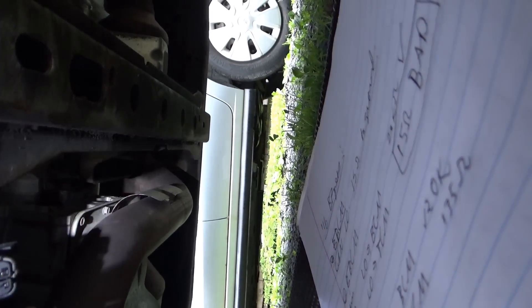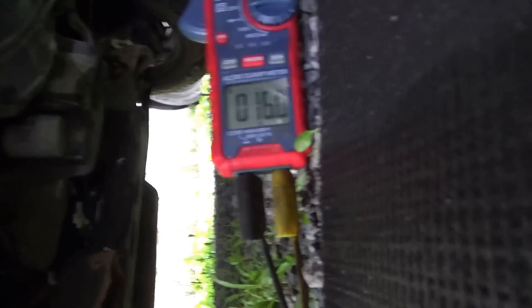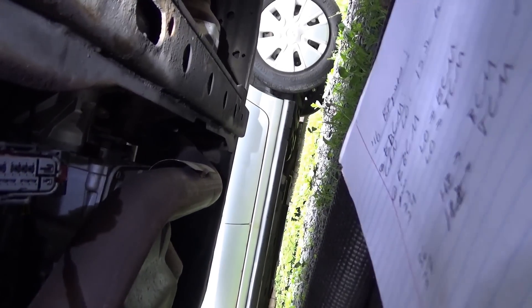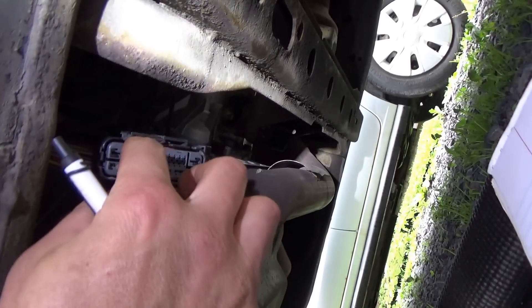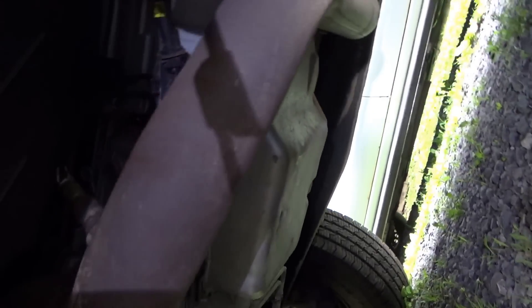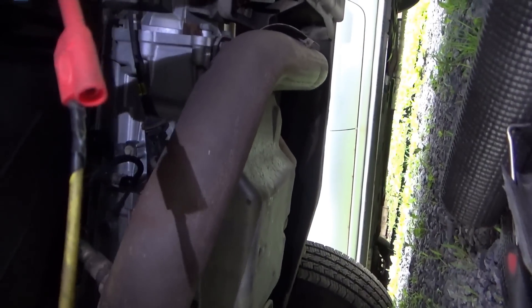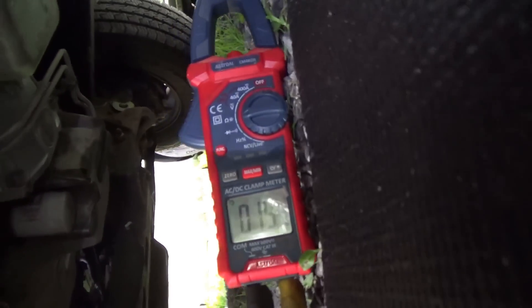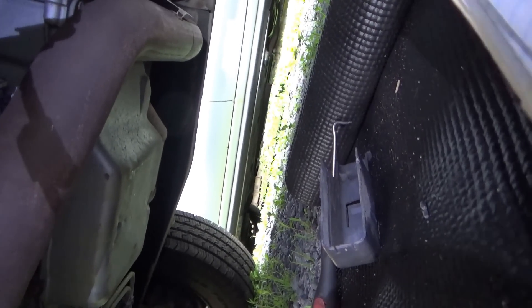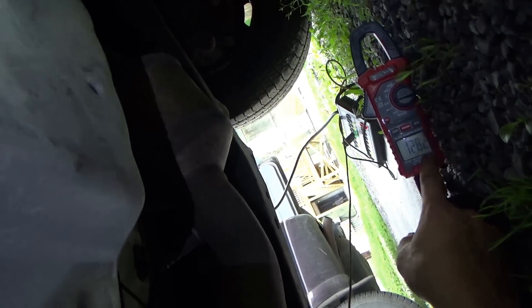Now we're really close — 16 ohms. The problem is somewhere between here and the transmission valve body solenoid assembly. And look, the transmission looks brand new — I wonder if there's something going on in there. Let's keep the ohmmeter on here and unplug the transmission itself. If that resistance goes to infinity, we're done — the valve body is defective inside the transmission. But I was messing around by the transmission and the resistance jumped up to 12 kilohms. I didn't even unplug it.